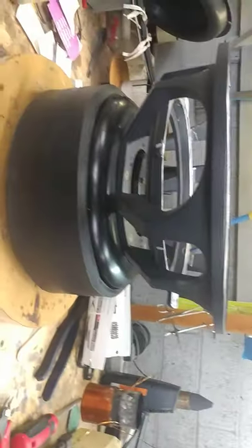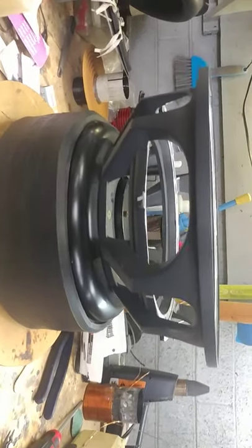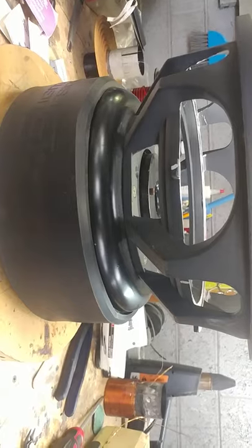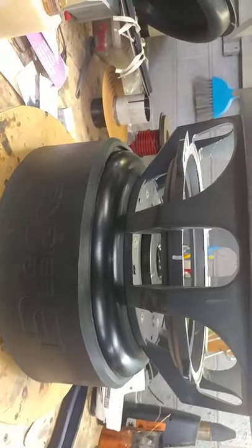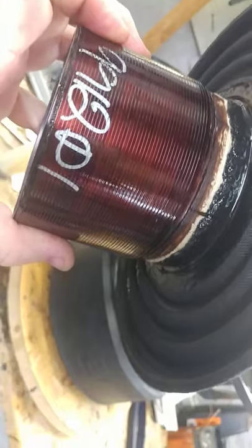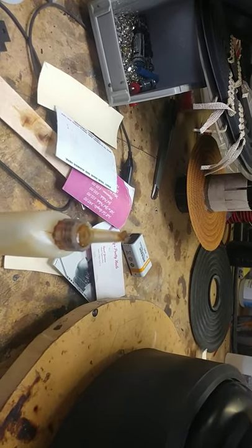Hey YouTubers, this is a repair for the Digital Designs 99.12 — the D1. We got some of the old parts here. This is a really expensive woofer, but you know, I'm poor.